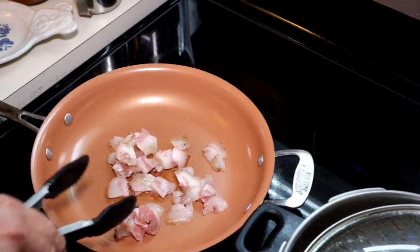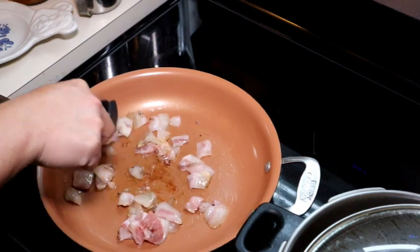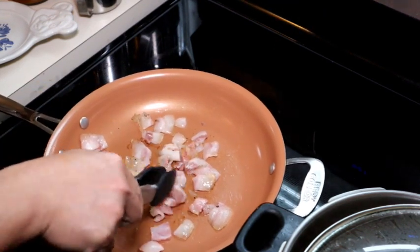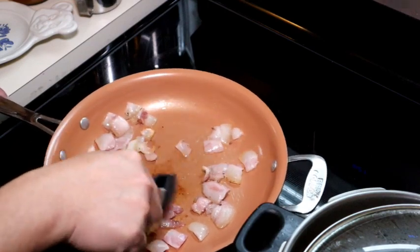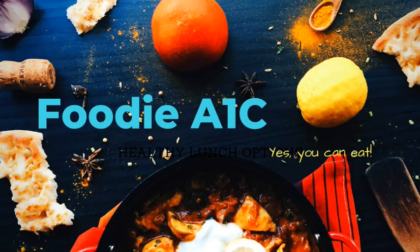Our guanciale is sizzling right now. We're going to continue to sweat this until we see a development of oil. Hi guys, it's John, FoodieA1C, coming back at you with another very simple recipe.